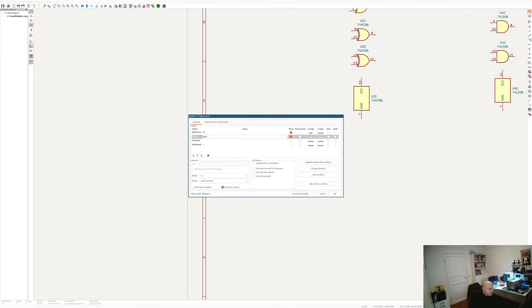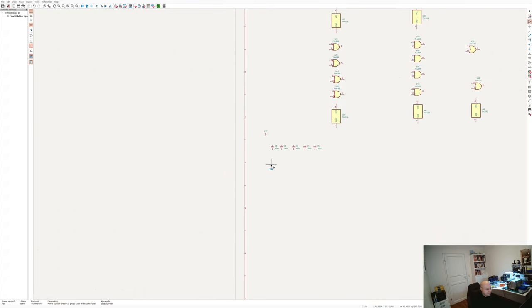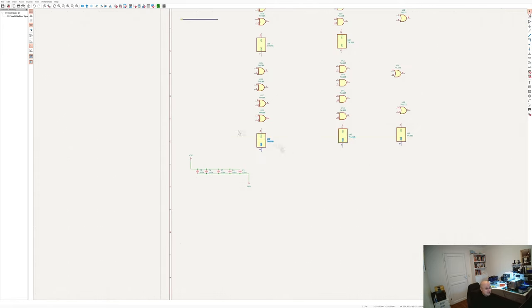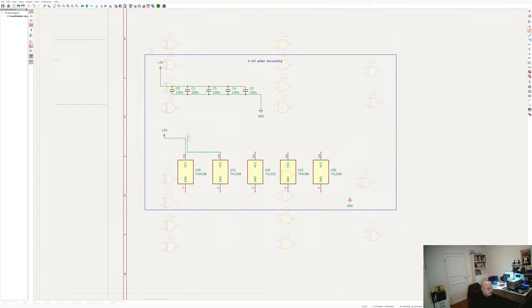Their carry outputs are sent back to the carry inputs, because that's still part of my ripple carry adder. So this is pretty simple — you just copy the logical design into the physical design and think: I have power, I have to care about the power, and I have to care about decoupling.